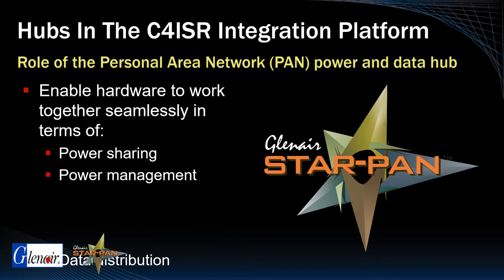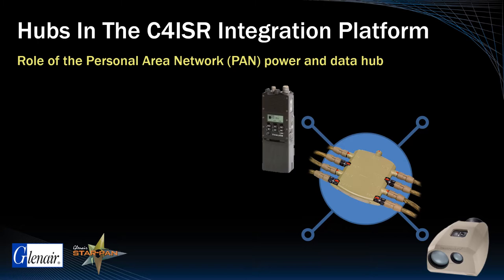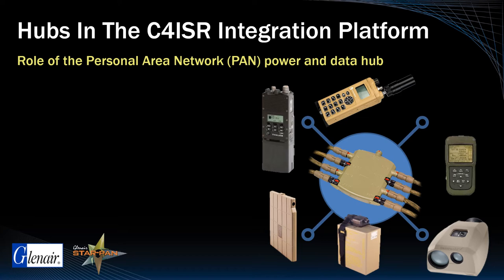This graphic puts StarPan in the center of a personal area network that includes radio comms, targeting, video downlink, GPS location, primary and secondary battery power, and of course the soldier's computing device, or EUD.